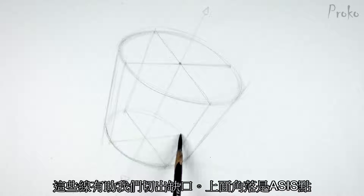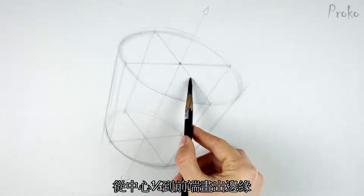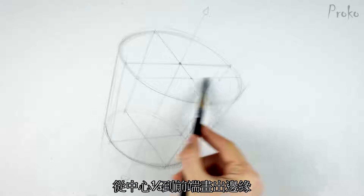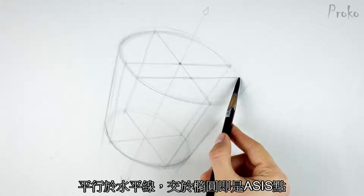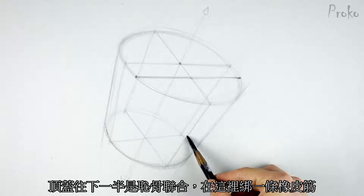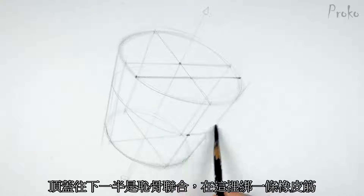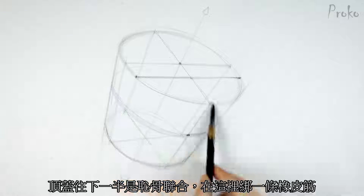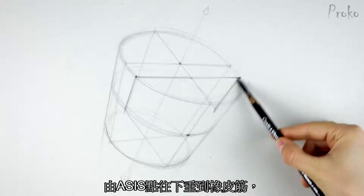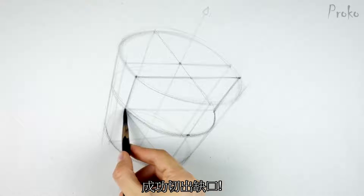The top corners are at the ASIS points. That edge between the ASIS points is one third of the way down from the center to the front. Put a line parallel to the horizontal line, and now we have the ASIS landmarks. The pubic symphysis is halfway down the front plane. From there, wrap a rubber band around the bucket. Drop vertical lines from the ASIS points to that rubber band. Connect these two corners, and you've cut out the wedge.